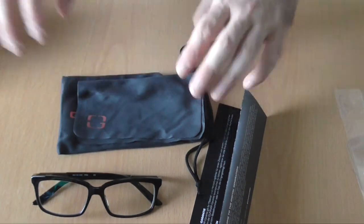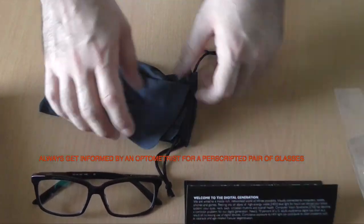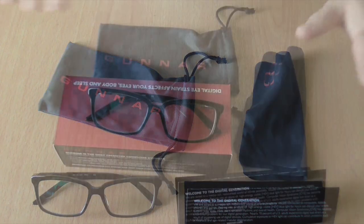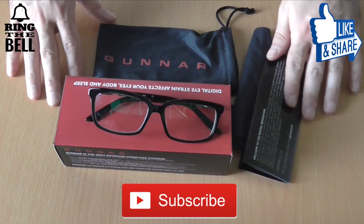Overall I am really pleased with the build quality. But remember that these are not made for people with sight problems, but are built specially to protect your eyes from computer eye strain. This was the unboxing of House Onyx computer eyewear from Gunnar.